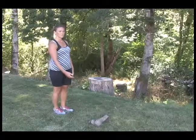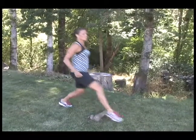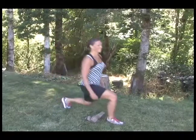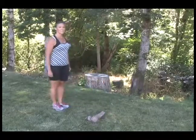With an obstacle, step up and over, bend the back knee to come down, and push back up and over. Alternate legs.